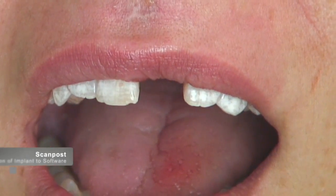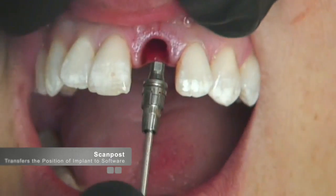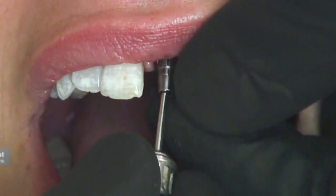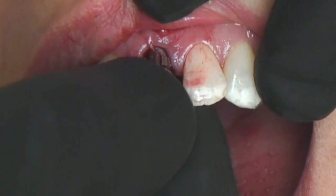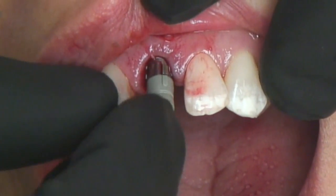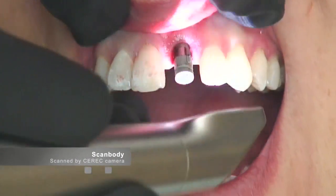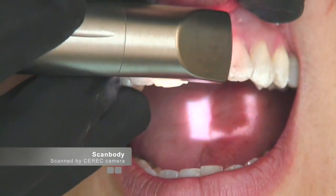In the CEREC protocol for restoring implants, after implant placement a scan post is screwed into the implant and the scan body is placed on top and imaged with the CEREC. This scan body gives the software the position of the implant, which is then used to create a multitude of different types of restorations.